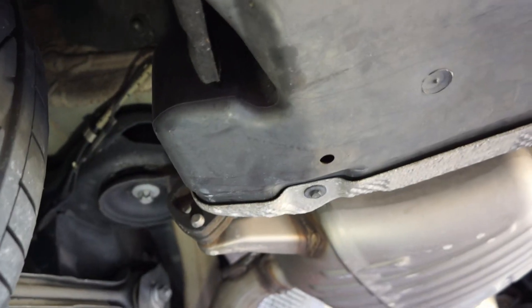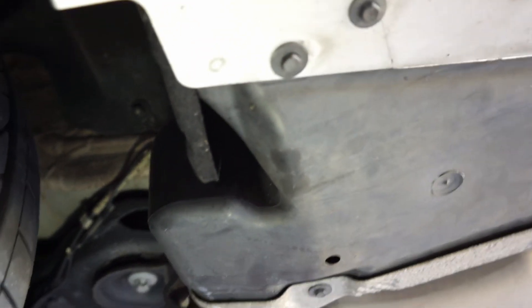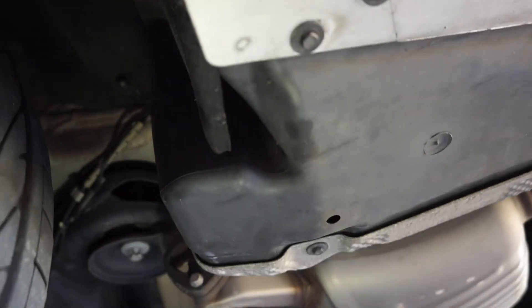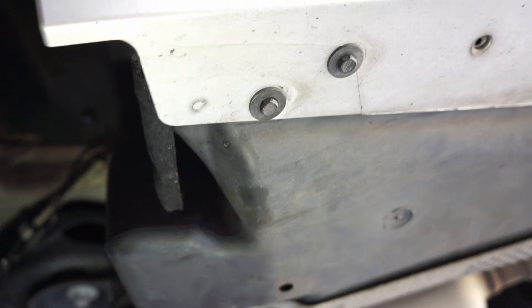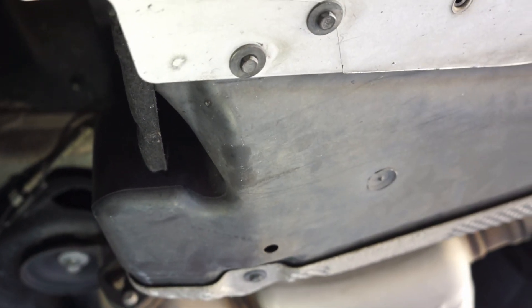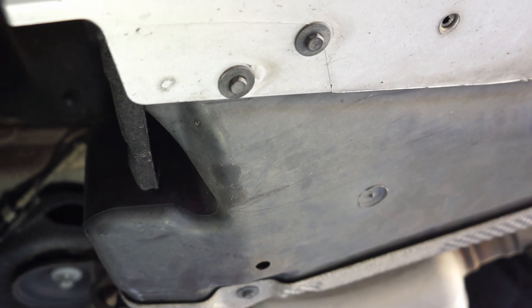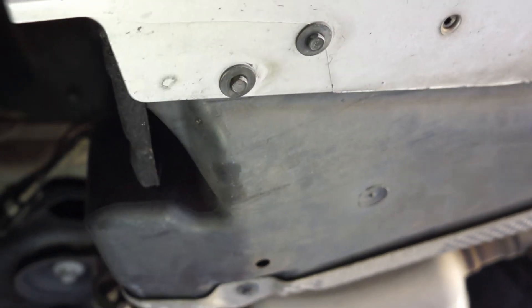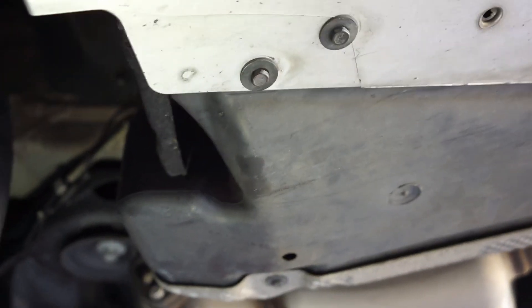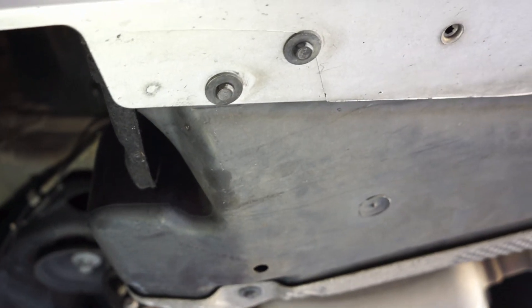Once you're all done with that, you just reattach all the 8 millimeter screws that you took off. And that's it — that's how you remove, diagnose, and reinstall the activated charcoal filter and leak bypass pump on a 335i. This is specifically a convertible model, E93.